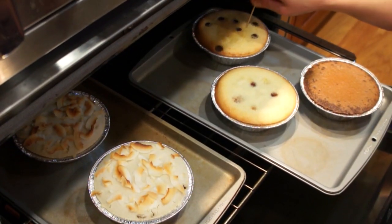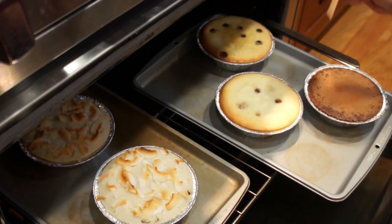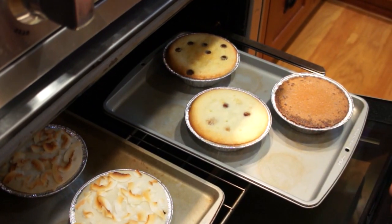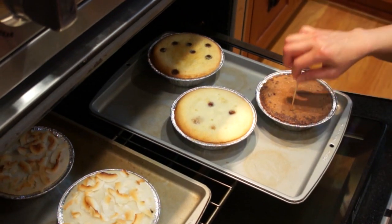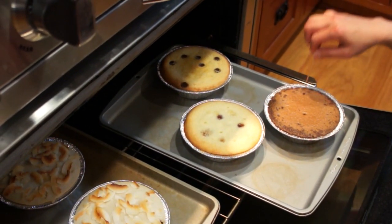When 20 minutes are up, poke into the cakes with a toothpick and check for doneness. If you see some batter stick onto the toothpick, put the Nian Gao back into the oven for another 5 to 10 minutes. Check for doneness again. If the toothpick is clear, your Nian Gaos are ready.